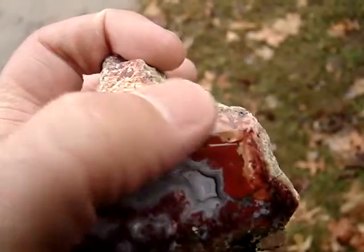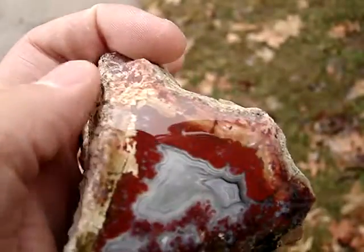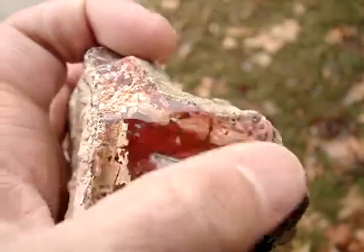It seemed like it would be soft up here when I first looked at it, but after I cut and polished it, man, it polished up really nice. I was really surprised.